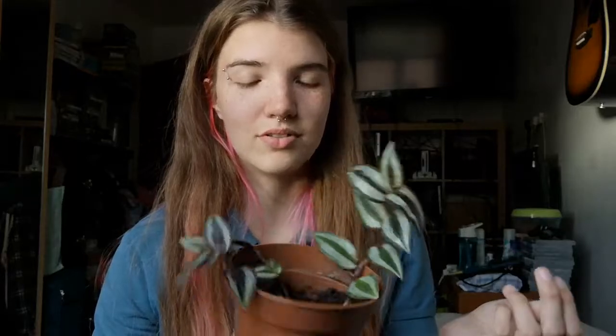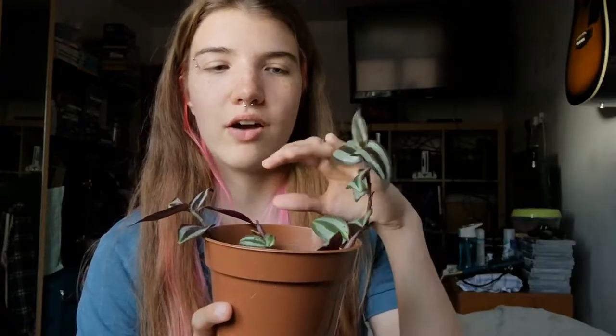The next plant is my Tradescantia zebrina, which came as cuttings from a cutting subscription box — not a full plant subscription box because I don't think I could cope with that. She's doing really well and growing quite large. I have taken cuttings from her so she looks a bit bare, but I'm going to fill her out once she's grown enough. She's growing pretty fast so I'm really happy about that.